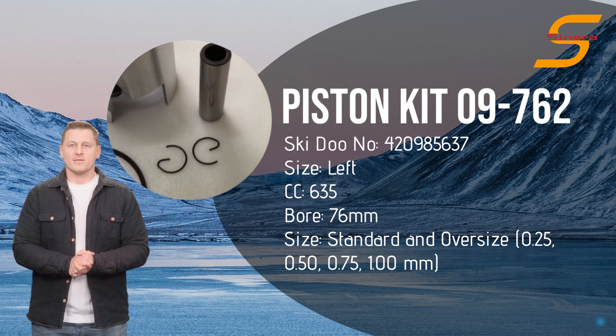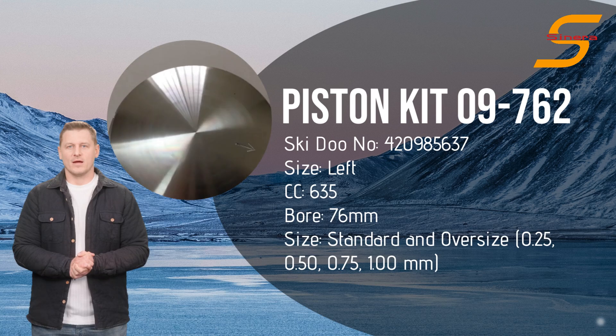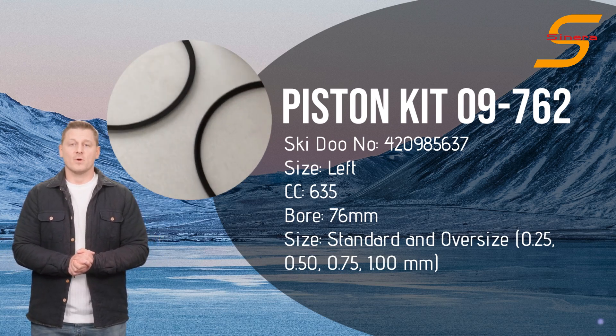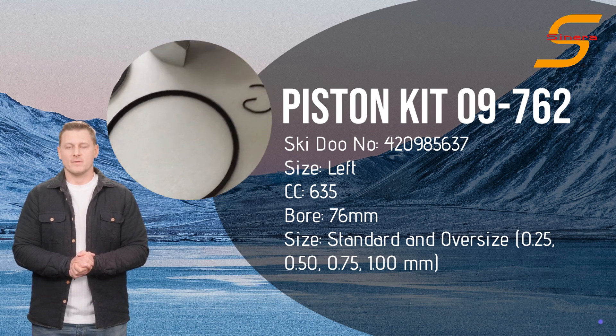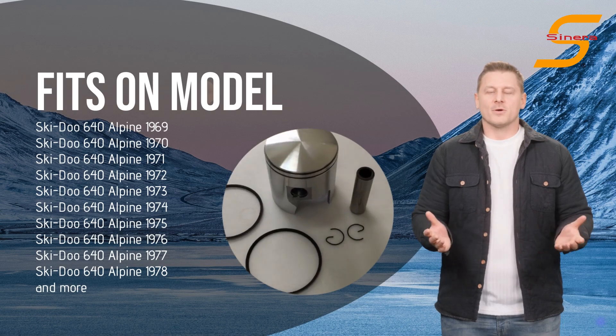Here are the details and specifications of Piston Kit 09762. Available in 5 different sizes: standard size and oversize 0.25, 0.50, 0.75, and 1.00 mm. It fits various models of Ski-Doo snowmobiles.